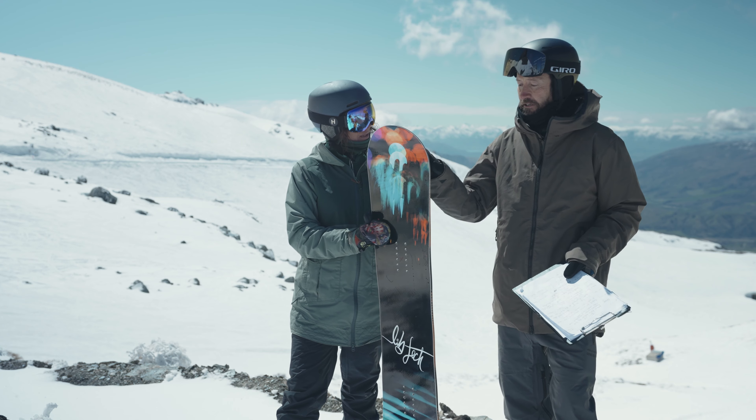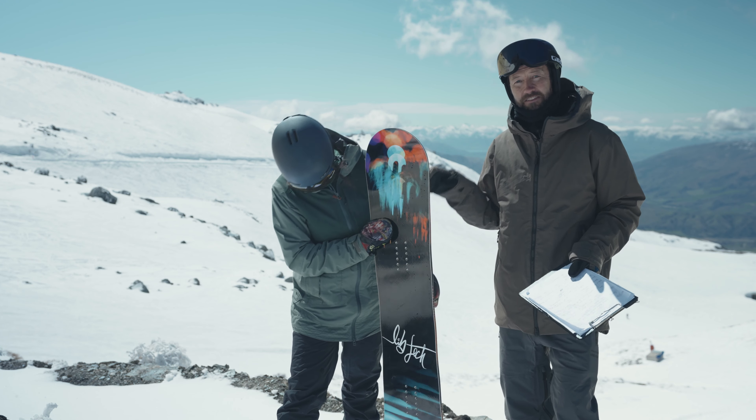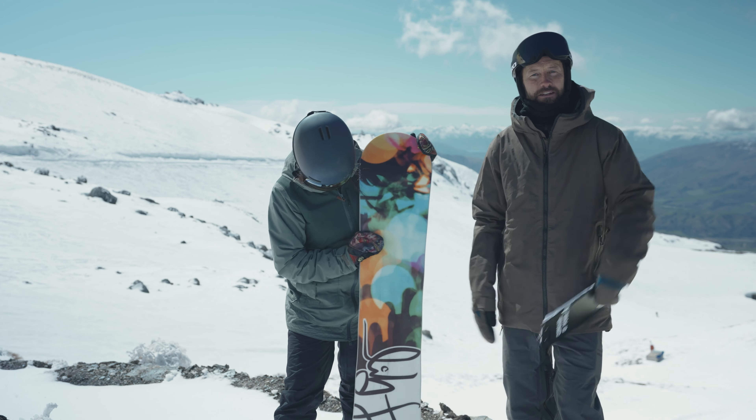€550 — upper end of the price bracket — but plenty to get your teeth into with the Lib Tech number 43. We'll be right back.